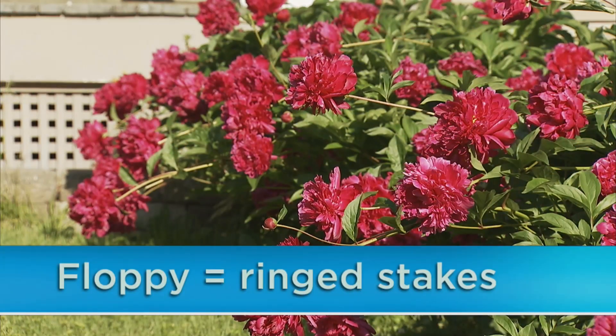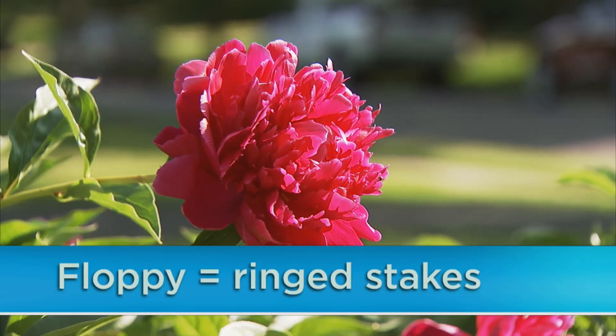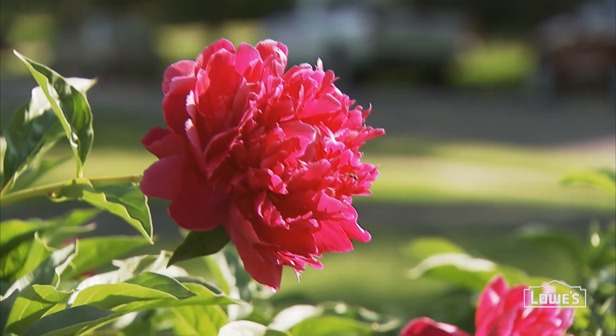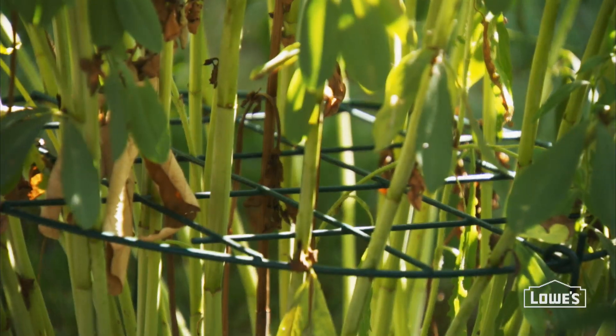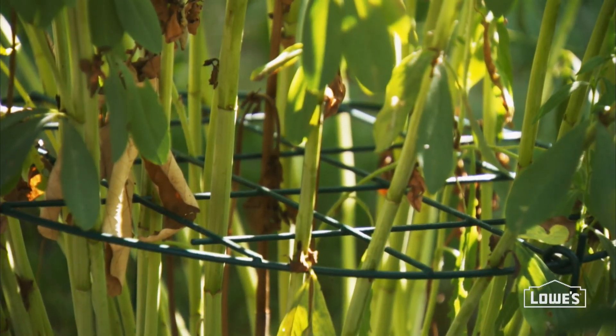Some perennials like peonies are naturally floppy and require side support. You have two options: you can either enclose them all within a ring, or allow them to grow up through a metal grid. That way they'll have support from within.